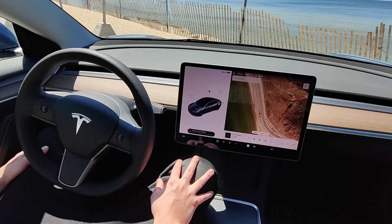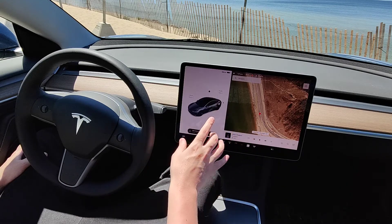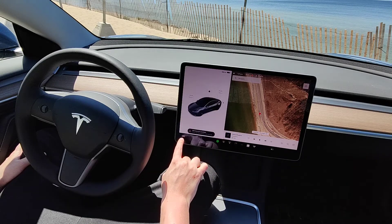Hey guys, in this video I'm going to quickly walk you through the steps on how you go about adjusting the side view mirrors in your Tesla vehicle. From the home page of the navigation screen, go down to the bottom left hand corner and click on the icon of your car to open up the menu.